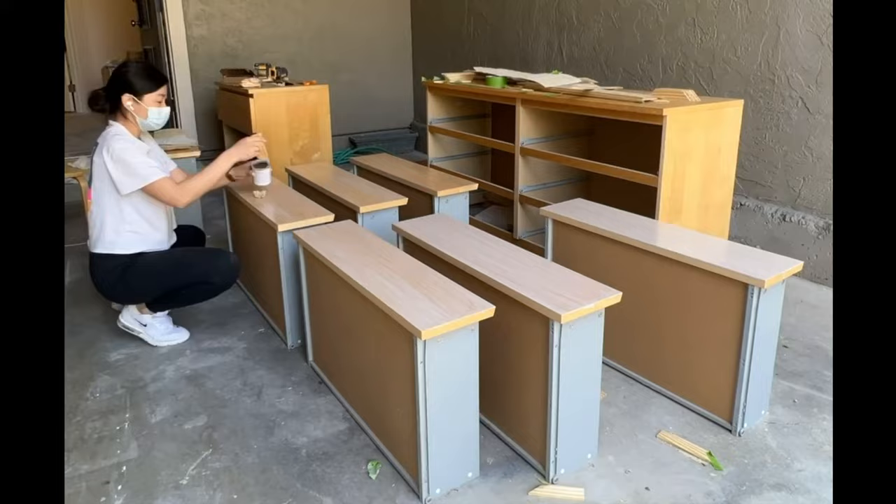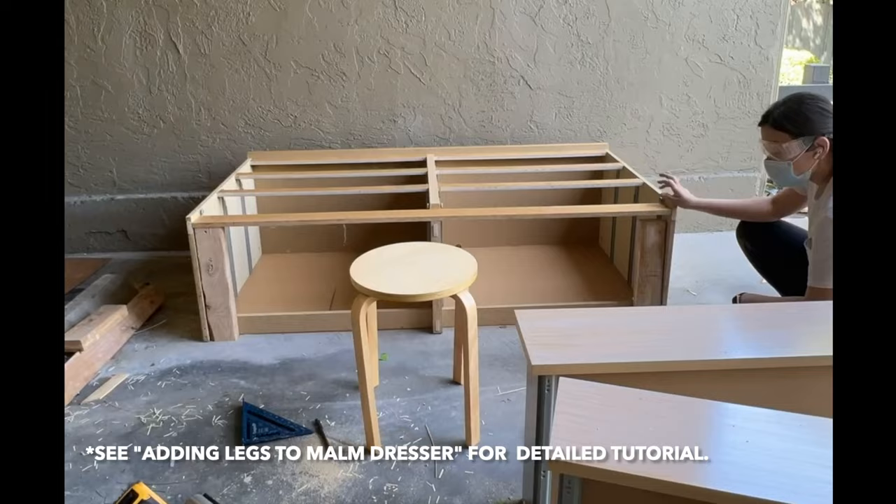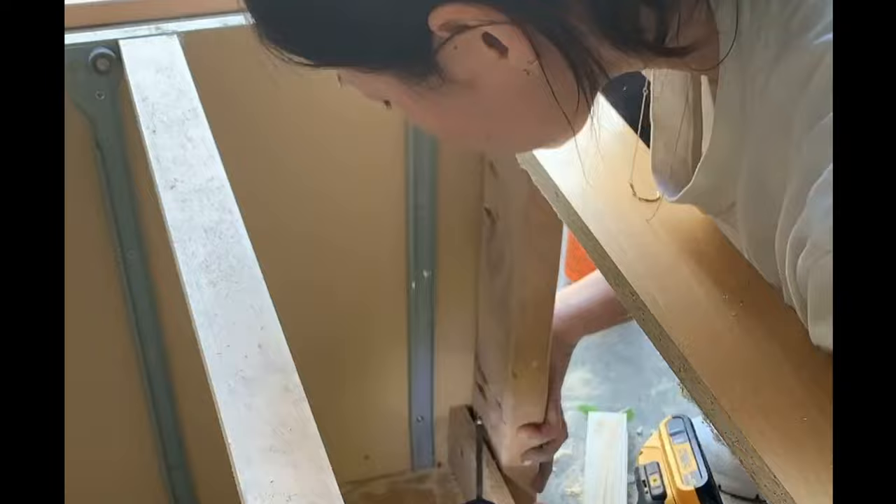To give the drawers a more similar color to the rattan, I stained the wood with Varathane bleach stain. Adding the wooden legs to the dresser wasn't as straightforward as I had hoped — the base of the MALM dresser is hollow, so first I had to make a base support using two-by-fours and scrap wood before I could add the legs.